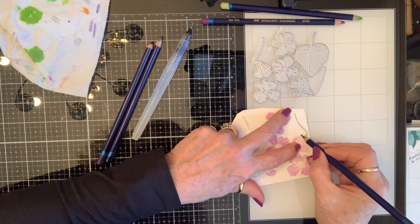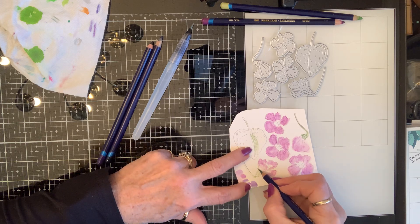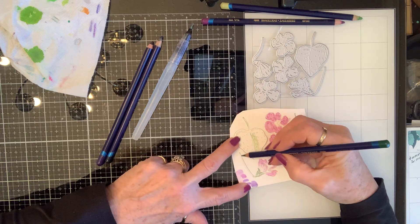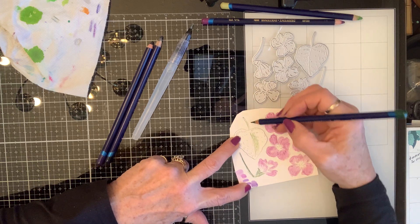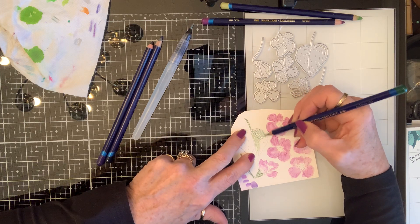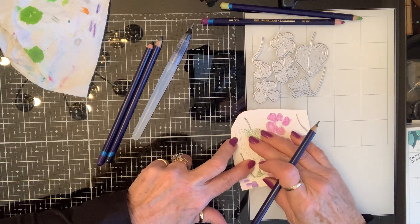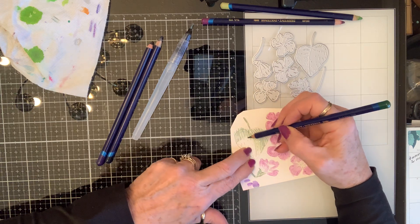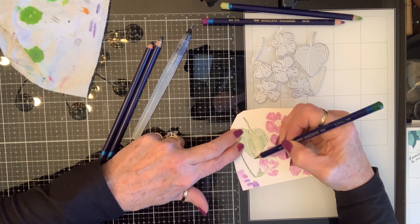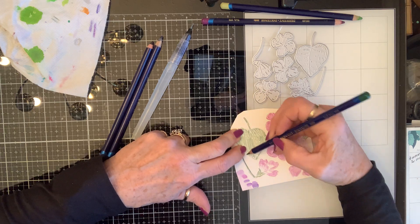I'm going to go in right up to that edge — all along every edge it's going to be really dark. Where the light's hitting, it's going to be light, so when we blend that... the beauty of these watercolor pencils, doing them on a piece of paper, you don't have to worry about staying in any lines. But I am going to go around the outside edge with a little more color.